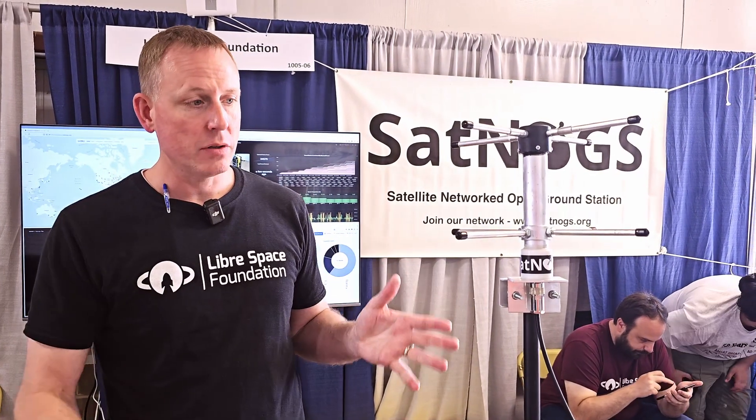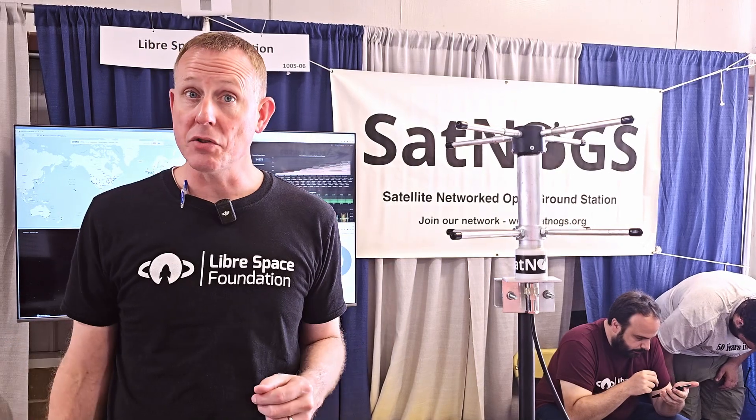SatNOGS is a receive-only ground station network — they connect up and coordinate together. You have your own ground station and schedule passes on that station. Because these are networked together, you can schedule time on someone else's station also, and vice versa. So while you're sleeping, you leave the station running, and others can schedule passes on your station. It's really a crowd-shared network.